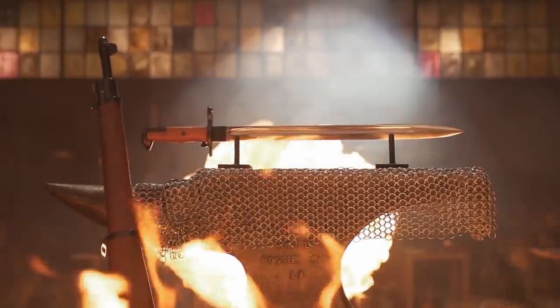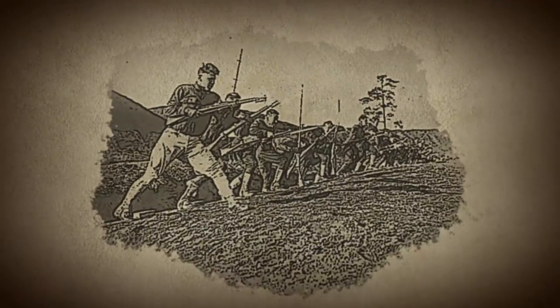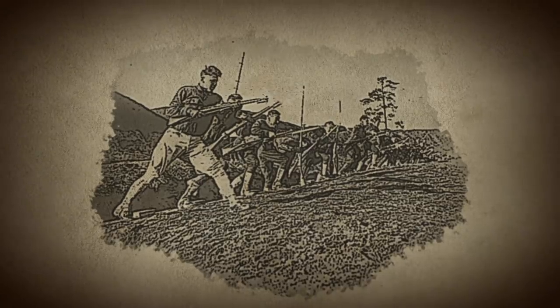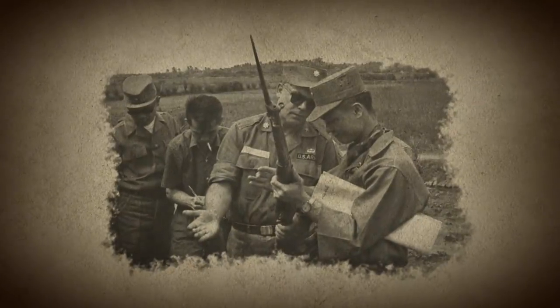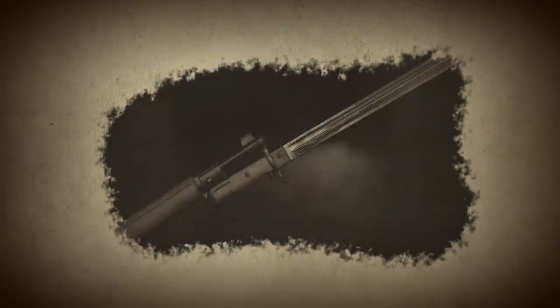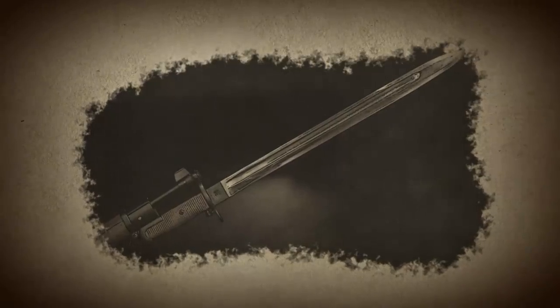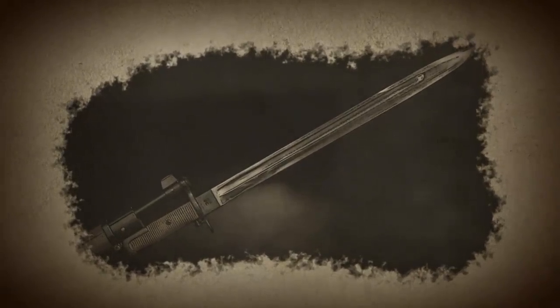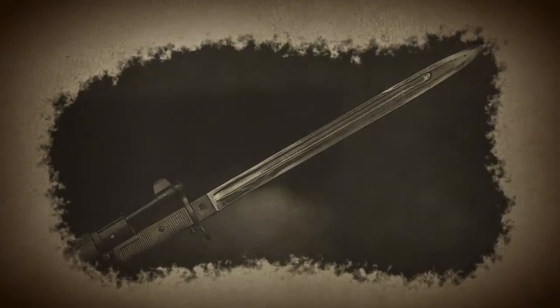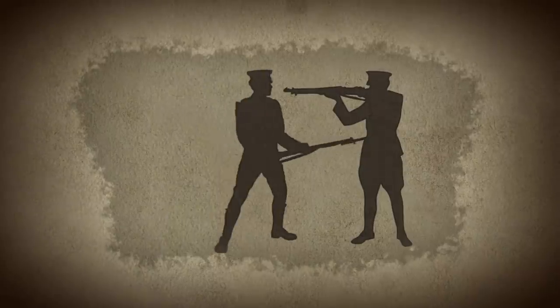Developed in the early 1900s, the M1905 Springfield Bayonet was used by American infantry for nearly 70 years, from World War I through the Vietnam War. These versatile weapons were designed with a mechanical device in the pummel that attached securely to the rifle, while also featuring a comfortable handle, making it a very effective weapon in hand-to-hand combat. Featuring a sharp single edge, a long fuller, and a false edge.